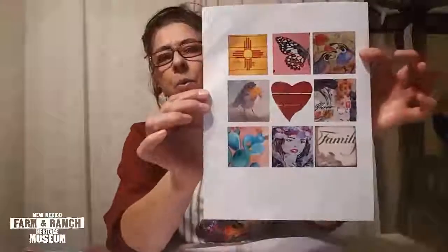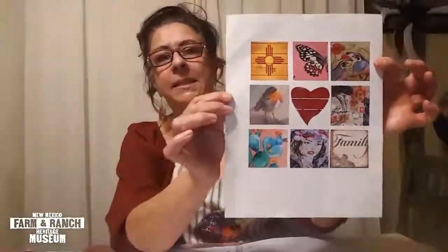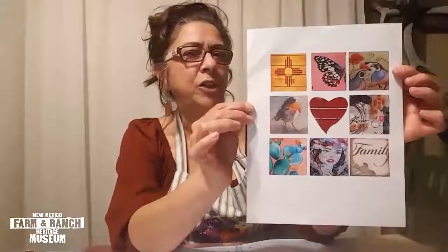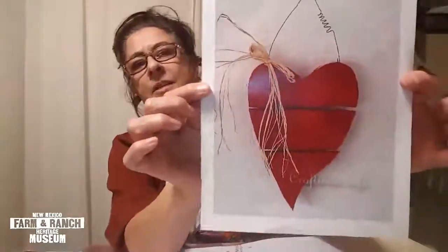We're gonna do nine different boards. This is an example of what I came up with so you guys can kind of visualize it and get an idea, and the first one we're gonna do is a heart — here's the heart that I got the idea from.